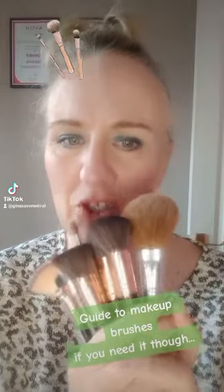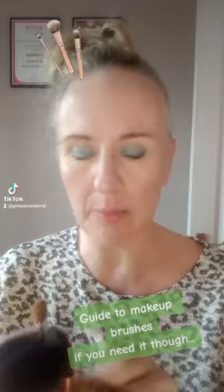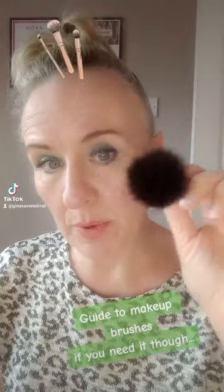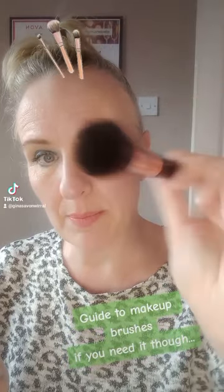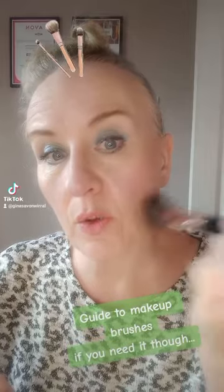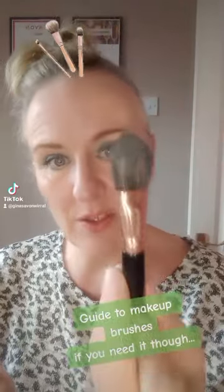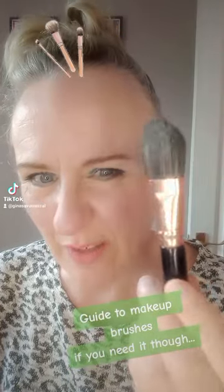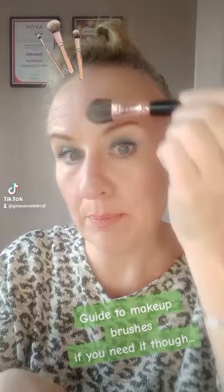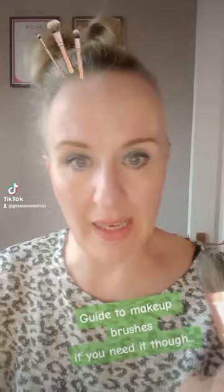Something different today — a guide to brushes. It can be a little confusing and daunting with all these different types. Starting at the beginning, you'd probably use this stippling brush to apply your foundation, which gives a lovely flawless finish. This flat foundation brush — you can see it's covered in foundation — you'd use that to pick up the foundation from the back of your hand and put it in stripes where you're going to apply it.